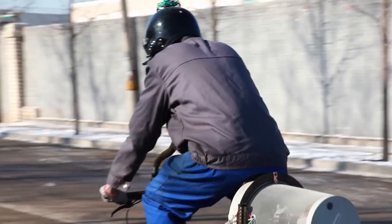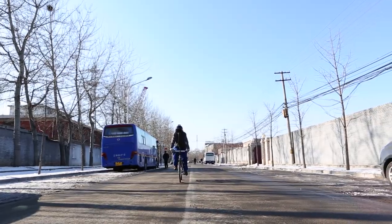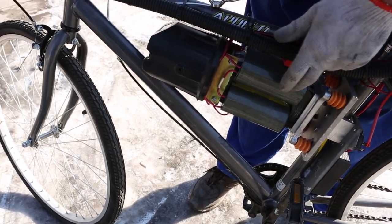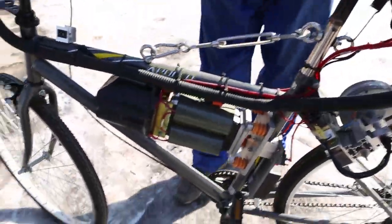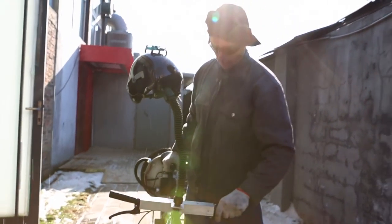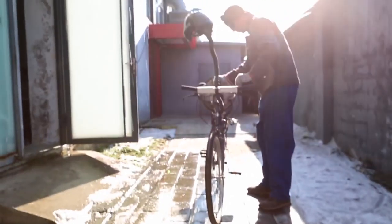The idea is that it makes clean air for you when you ride. This part actually makes 5,000 volts of electricity, which is really deadly. If you ride this in the rain you could potentially kill yourself, so I'm a little bit hesitant to use it — but in theory it works.